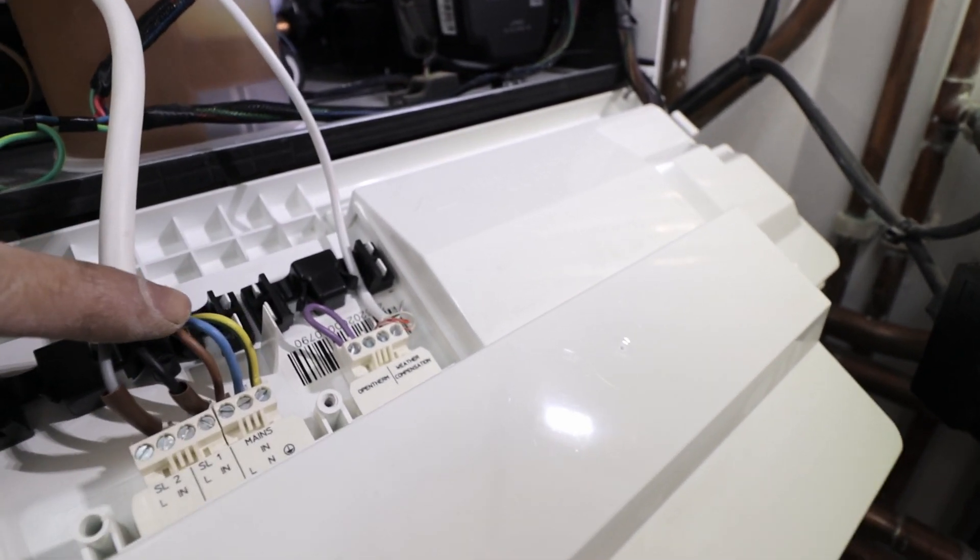The way the Ideal Vogue does it is by having two different switched live connections on the PCB. Switched live number one is for central heating and switched live number two is for hot water output. If the boiler gets switched live on SL1 only, it fires with weather compensation and open therm if those are connected. If it gets switched live on SL2 it fires at 80 degrees flow. If it gets switched live on both connections it still fires at 80 degrees and ignores weather compensation and open therm.